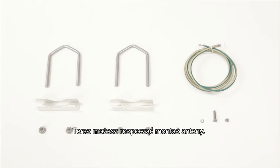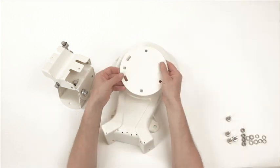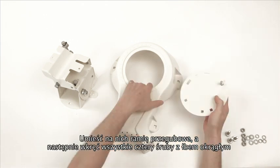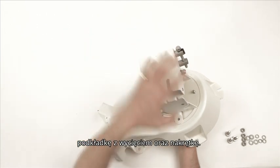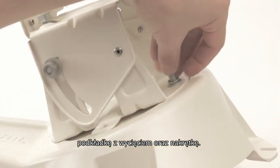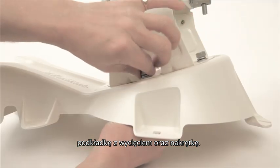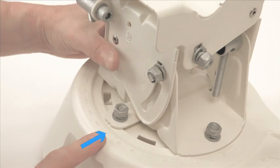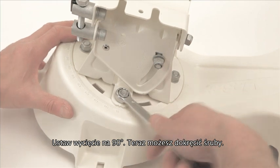You can now start to assemble the antenna. Take the disc with A pointing upwards. Insert a coach bolt through the disc and secure the elevation azimuth head with a washer, split washer and nut. Now secure the plate and head with four coach bolts and washers and nuts as shown. Spin the head so that the notch is at 90 degrees, then tighten all four nuts.